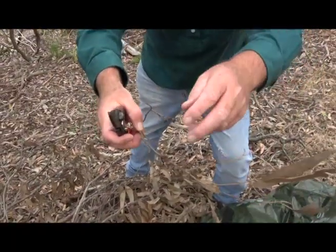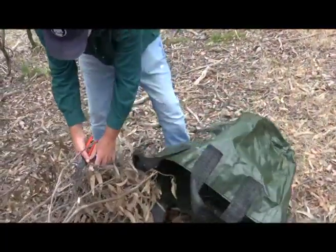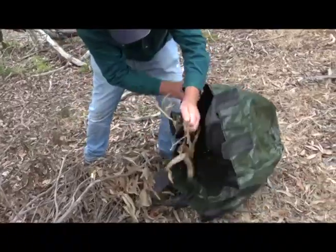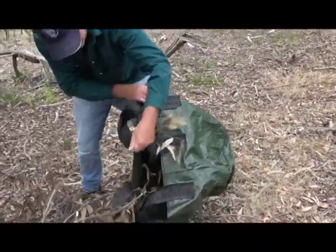They're perfect. What we'll do is load them up in our bag — throw them in here. You just break the branches and throw them in, and we'll harvest them all later on.